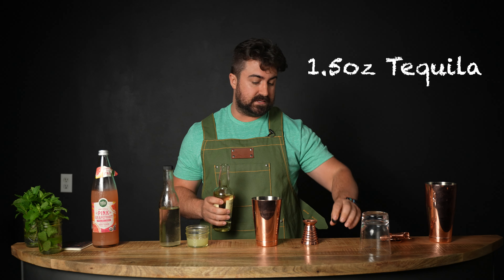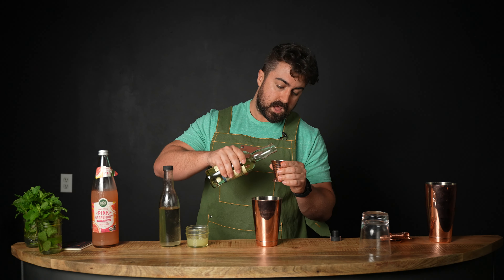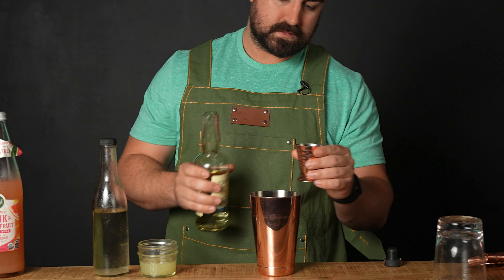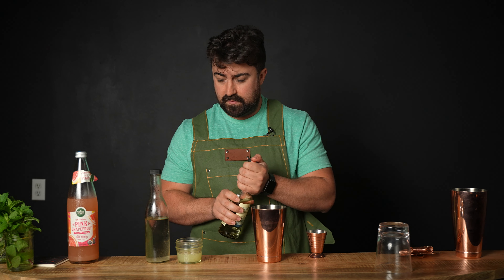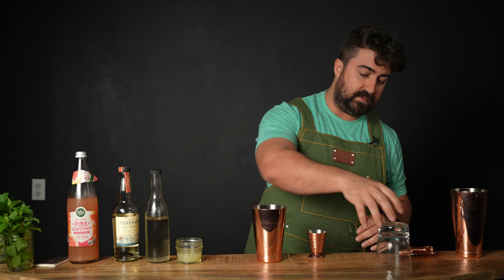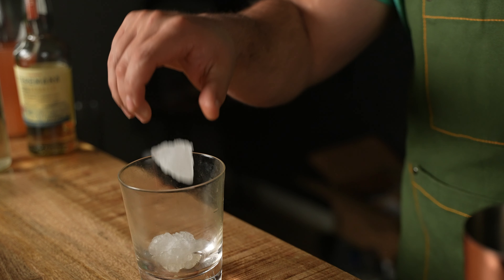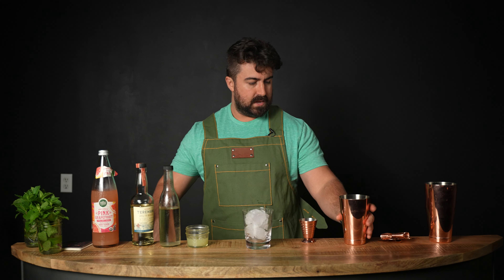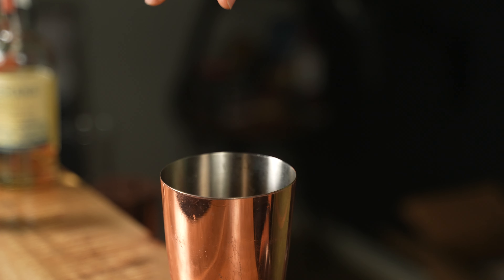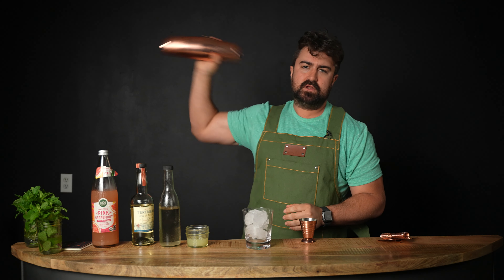Then we're going to do one and a half ounces of tequila — I'm using Terramana Reposado, but you can use blanco, reposado, or añejo, whatever you prefer. That's pretty much it for the body of the cocktail — just three easy ingredients. We'll be serving this in a double old-fashioned glass, filled with ice cubes since we're straining over ice. We'll also put about three larger ice shards in the shaker tin.